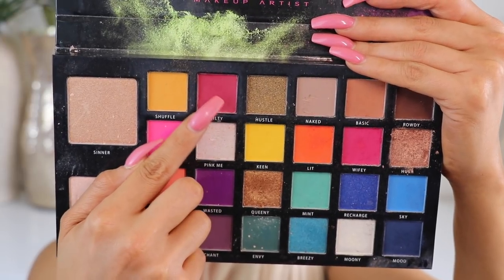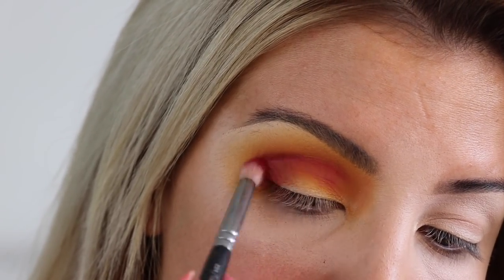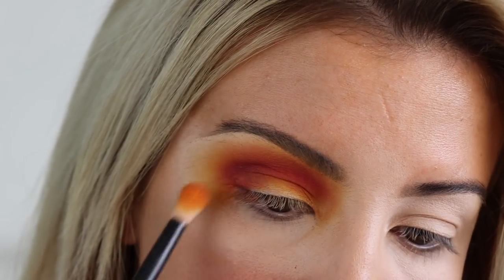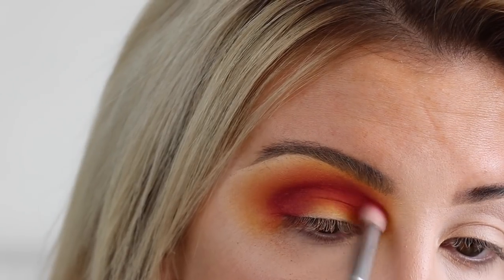Now we're going in with the shade Guilty which is a beautiful pink tone, bringing that into the corner of the lid and also up into the crease. This is going to bring a nice orangey pinky tone to the eye which I absolutely love, and I'm constantly going back in with that yellow just to add more vibrancy and make sure it's really blended and perfect.